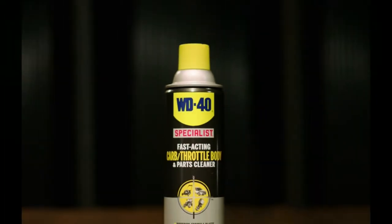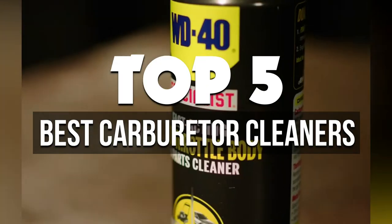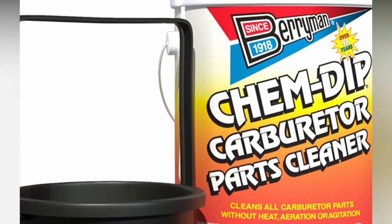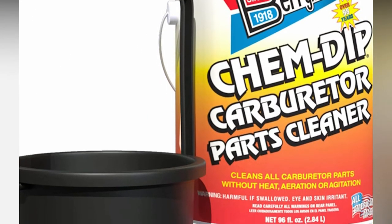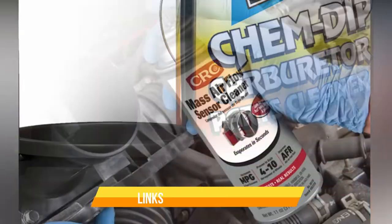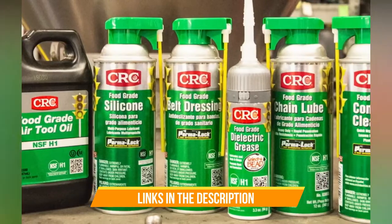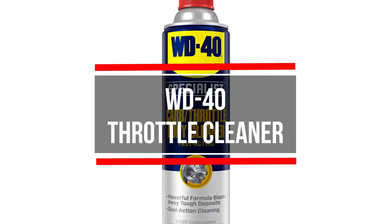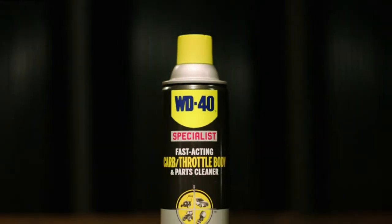In this video, we're breaking down the five best carburetor cleaners available right now. We've included options for every type of consumer. If you want more information on the best and most up-to-date pricing on the mentioned products, be sure to check the links in the description below. Okay, so let's get started with the video.